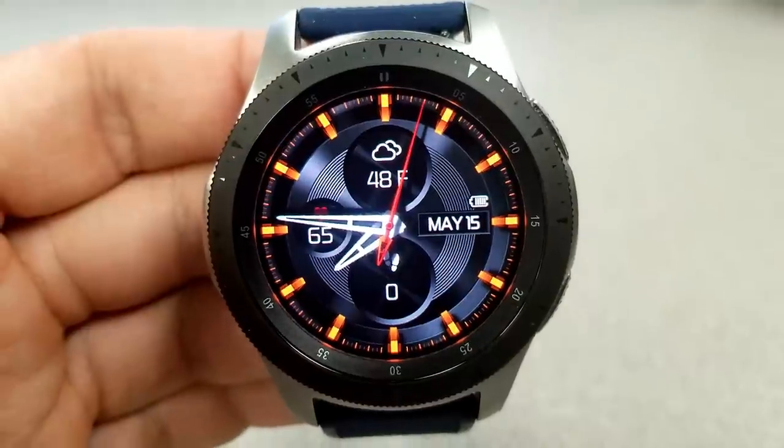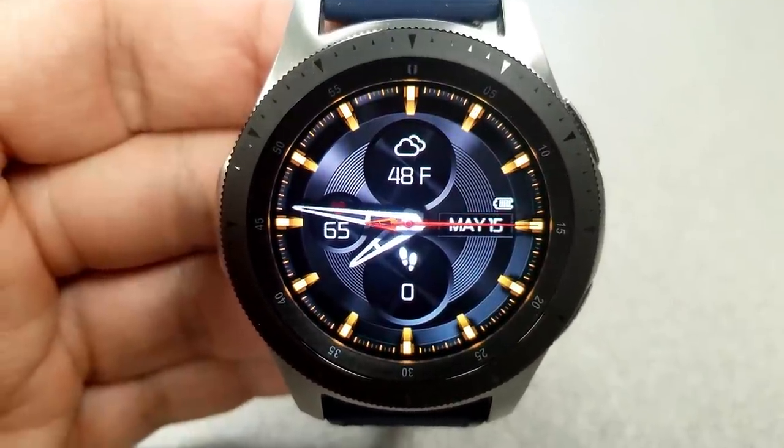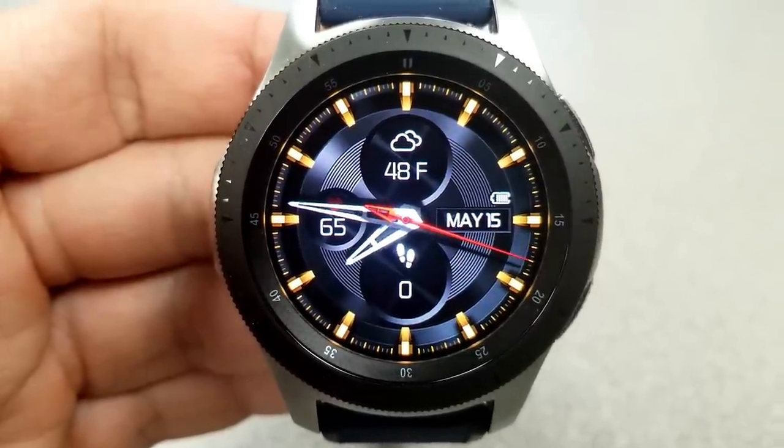You can switch between Celsius and Fahrenheit simply by tapping just underneath that dial. On top of this you have six app shortcuts to your phone, schedule, messages, S Health, weather, and heart rate, plus 10 different color theme choices.